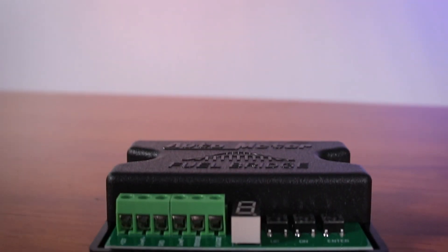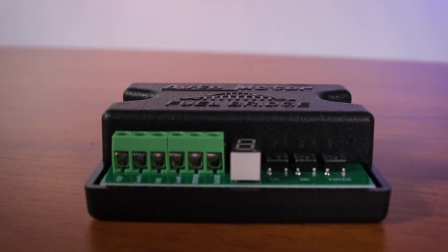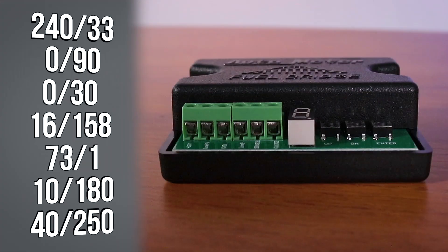The Fuel Bridge from Autometer comes complete with a low fuel level warning indicator via LED or relay, and is pre-programmed with common resistance ranges. A configurable option anywhere between zero and one thousand ohms further expands compatibility.